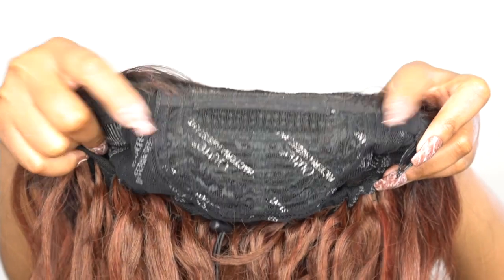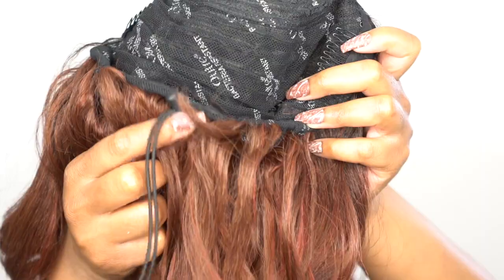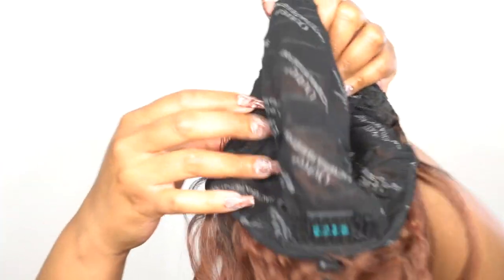Of course, you guys already know the cap construction — you get three combs up front: one huge one in the middle and two on the sides. You get one at the back with a drawstring that you can pull into a ponytail as well. You have a stretchable mesh net material cap, which is also antibacterial — that comes in handy. And these half wigs can fit any head size; it's called a converti cap for a reason — you can wear it as a half wig, a ponytail, a full wig, or a headband wig.